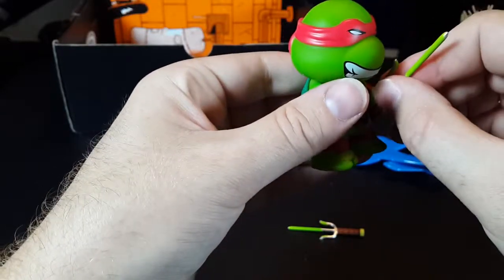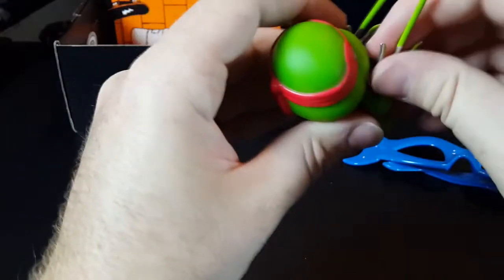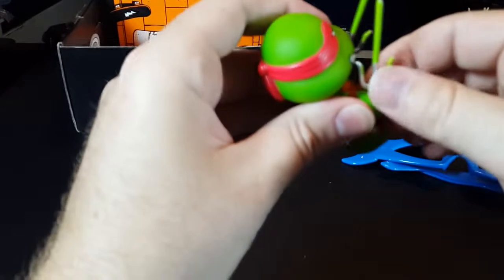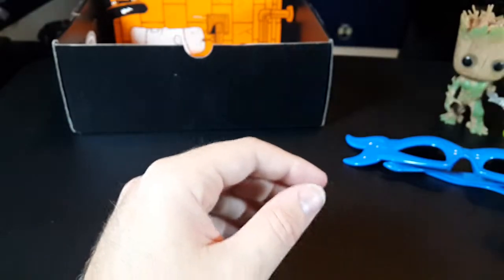Teenage Mutant Ninja Turtles has a place in my heart from my childhood. The new movie that just hit theaters does not, and I have no intention of seeing that garbage. But plastic turtles — yes. There we go. And another glow in the dark figurine. There's quite a bit of turtle stuff here.